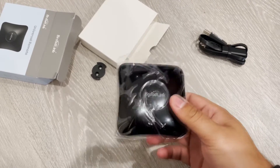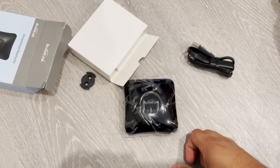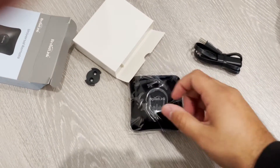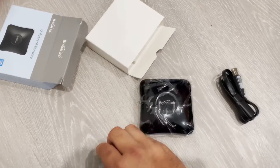Anything that has a remote pretty much, as long as it doesn't have a changing combination, which some do — which is why I'm worried that it won't work with my garage door. So I guess it comes with this USB cable and comes with the device. I think this is some sort of...